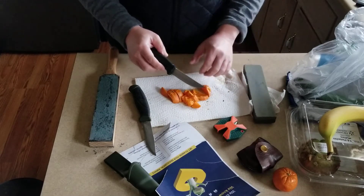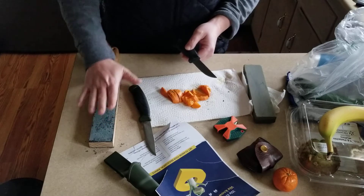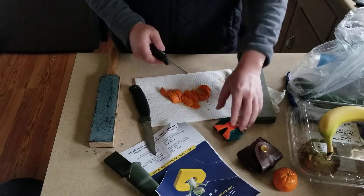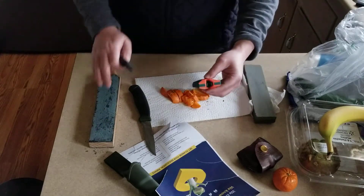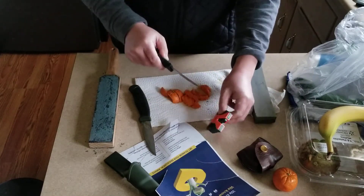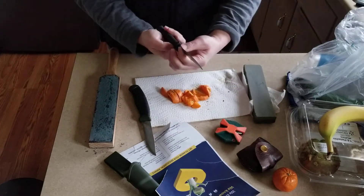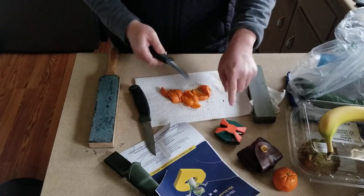I stropped it for about 3 to 4 minutes on the strop, and before that I refined it a little bit with this sharpener.